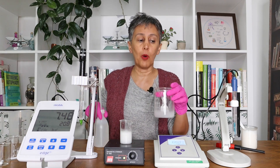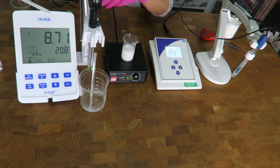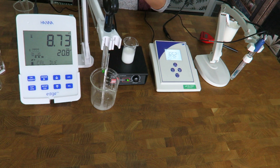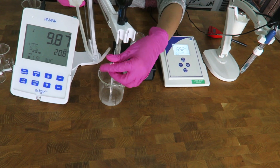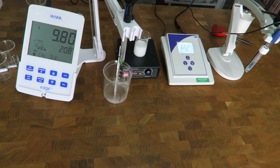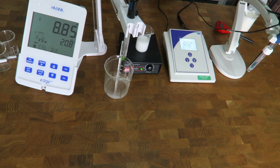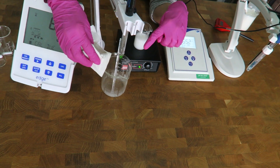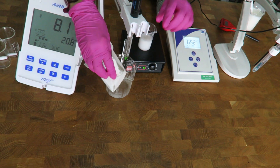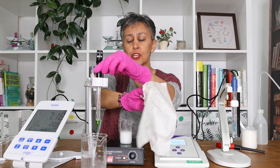When you are rinsing your electrode, go over the electrode with distilled water from all sides and all angles. Then gently take a piece of soft tissue and gently dab it to remove the excess water. Do not rub the electrode — it is sensitive, like the nose of a baby. Just dab the additional water off.